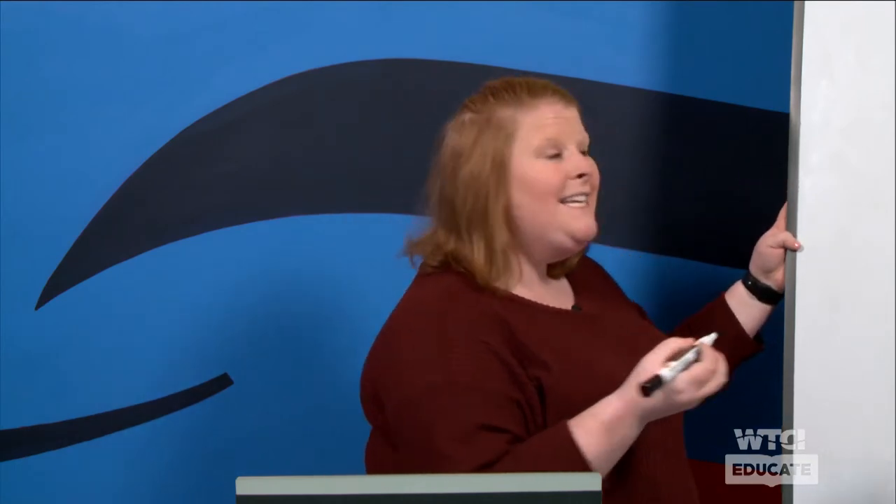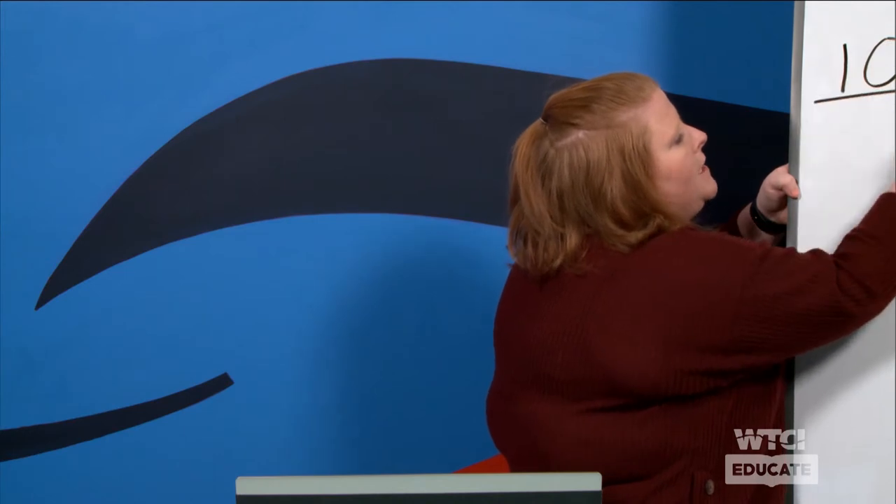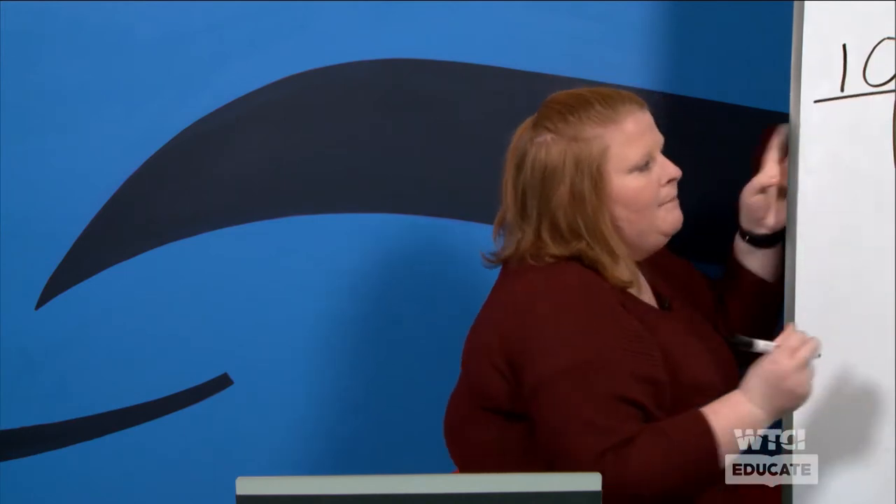Today we are going to look at what numbers we can combine together to make ten. I'm going to show a number on the screen with a ten frame and we're going to work together to see what numbers we can find to make ten. As we do that, we're going to be filling out what I like to call a T-chart, and we'll write out all the numbers together that make ten. Ready to get started? Here's the first number — we have zero.